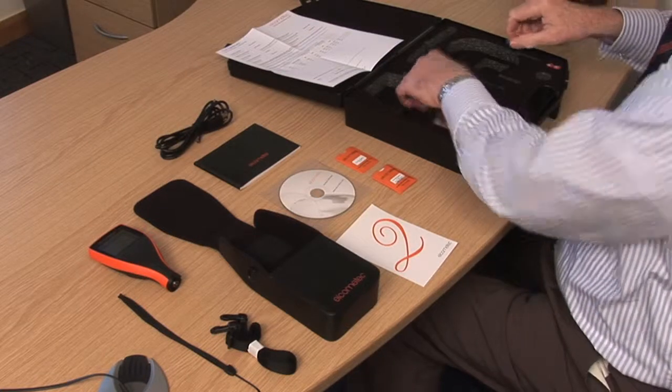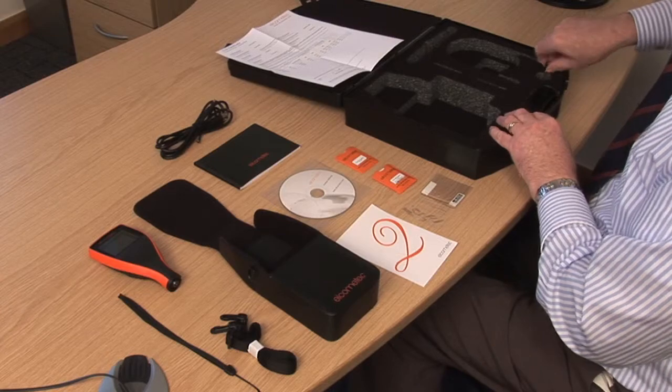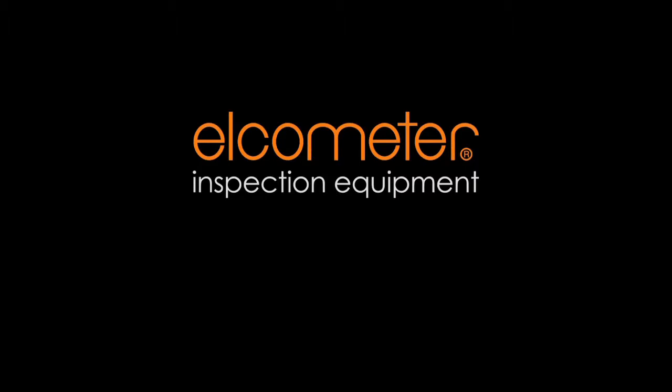The Elcometer 456 is supplied with everything you need to take accurate coating thickness measurements. Optional accessories such as screen protectors, probe placement jigs and certified calibration foils are also available. Each gauge comes complete with an easy user guide to help you get started. To find out how to get the most from your gauge, you can download the complete instruction manual or contact your nearest distributor at www.elcometer.com.